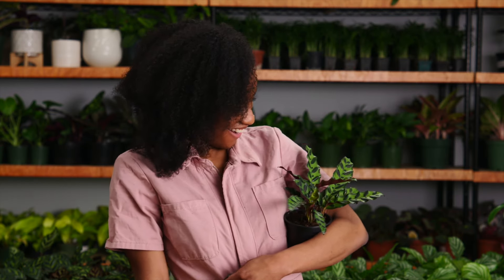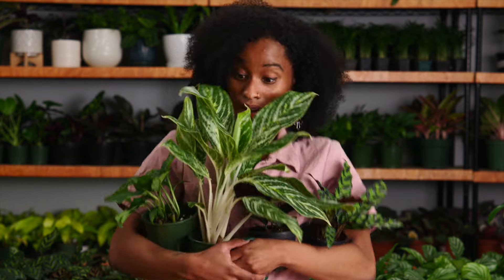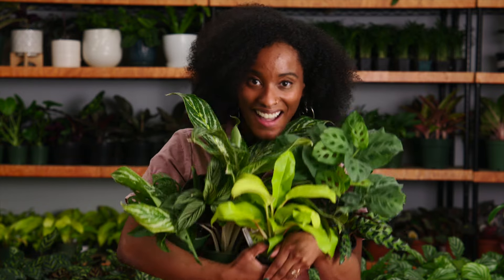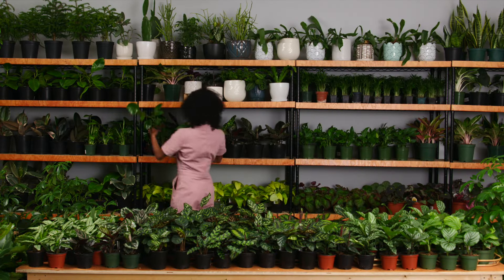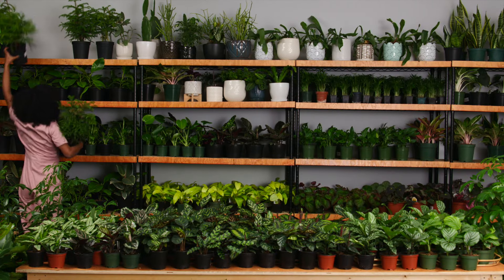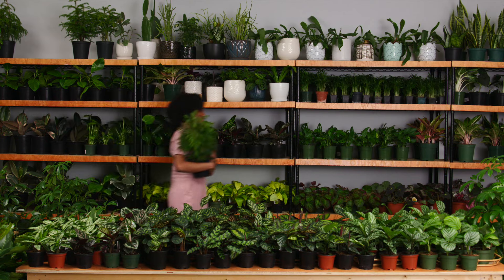I'm Jade and I think the world needs more houseplants — a lot more. In fact, I love houseplants so much I turned my hobby into a career with my own plant shop. Whether you're plant obsessed or a total newbie, I'm here to help. Hey everyone, welcome back to Handmade.